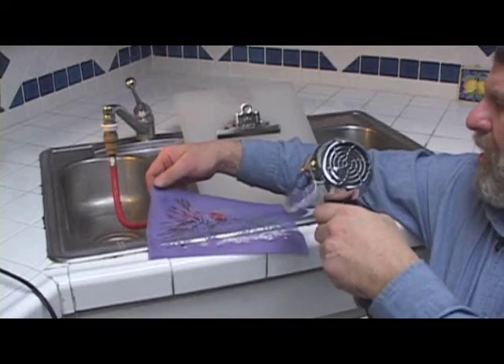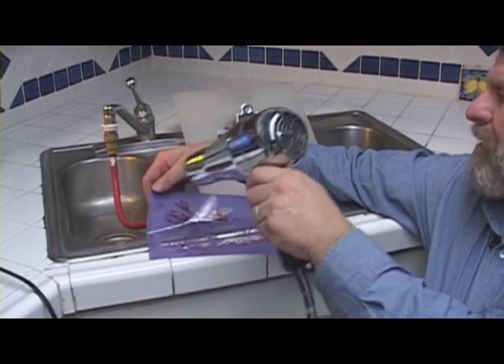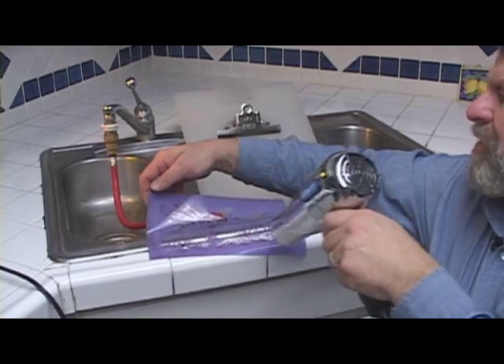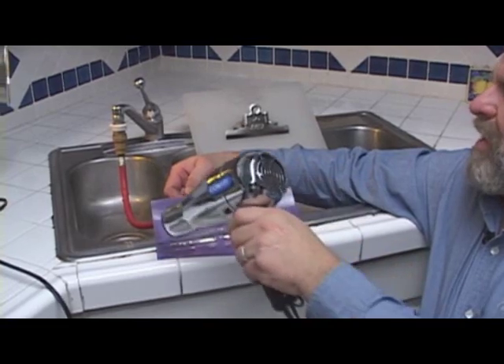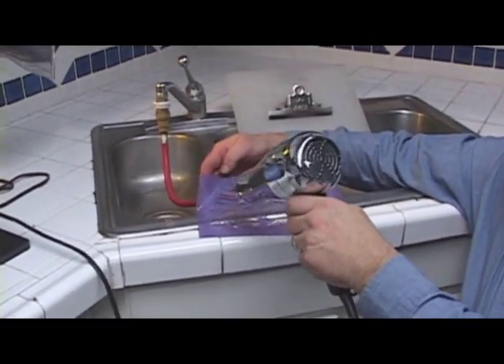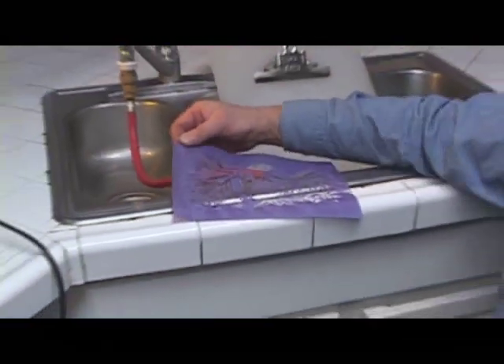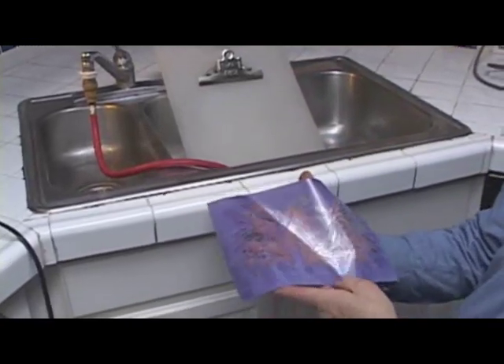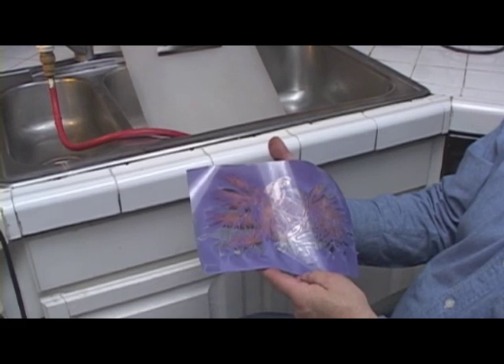Now we're going to use our air dryer — just a regular hair dryer — and lightly dry it off so we can hang it up to dry. You'll notice some parts are light purple and some are darker, almost like a whitewashing effect. That's just the resist taking time to dry and going through color changes. While drying, if you don't dry it right away, you risk having some of the resist bubble up, because it is water soluble and will bubble when it gets too wet. That's also why after blasting you wash off all the resist. So make sure you dry it as soon as you're done blasting.